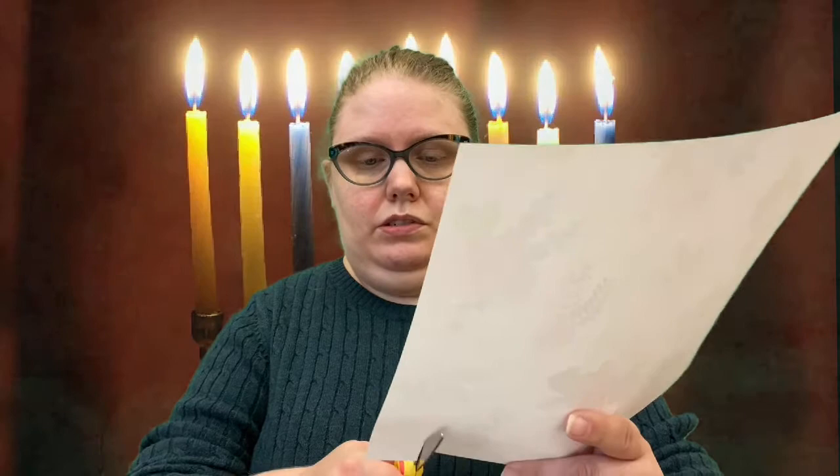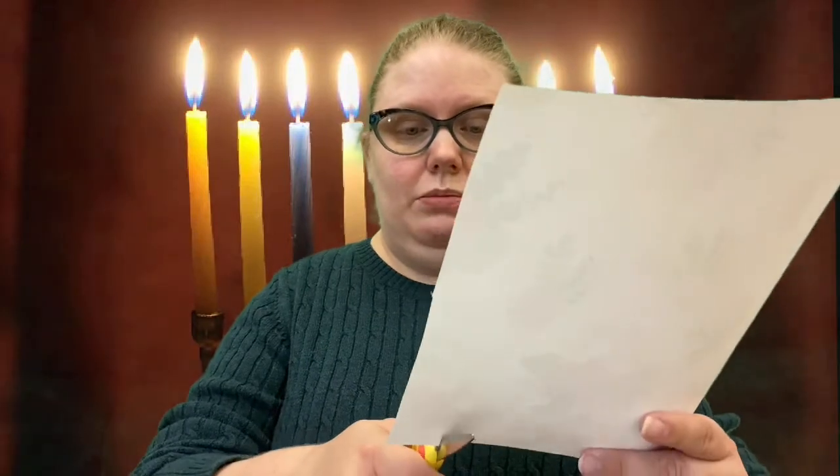First, I'm going to make the bottom part of my menorah. I think I might cut out some of this flower paper. What you need is one long strip, two short strips about two inches long, and then one that's about three inches long to create the base for your menorah. I'm going to cut out the long strip first, then cut out the smaller shapes.